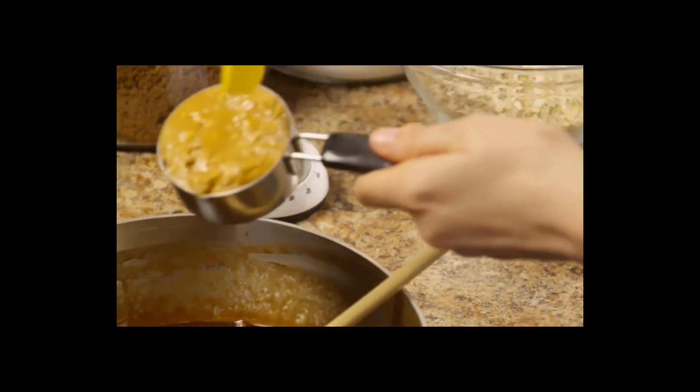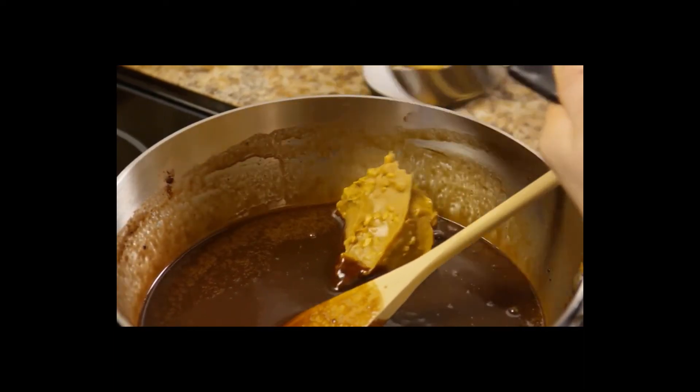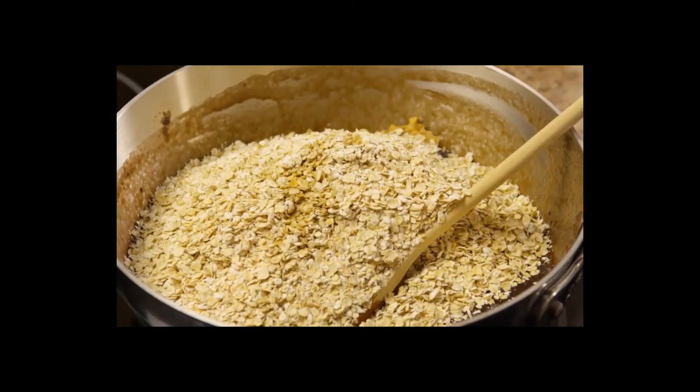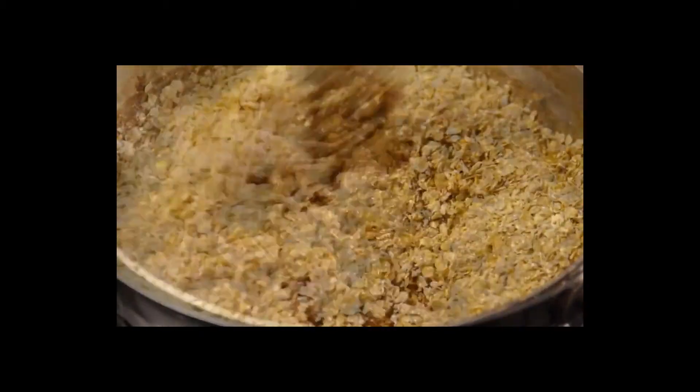Stir it until everything is well-moistened. Now, drop the cookie mixture by the teaspoonful onto the cookie sheets you lined with waxed paper earlier.